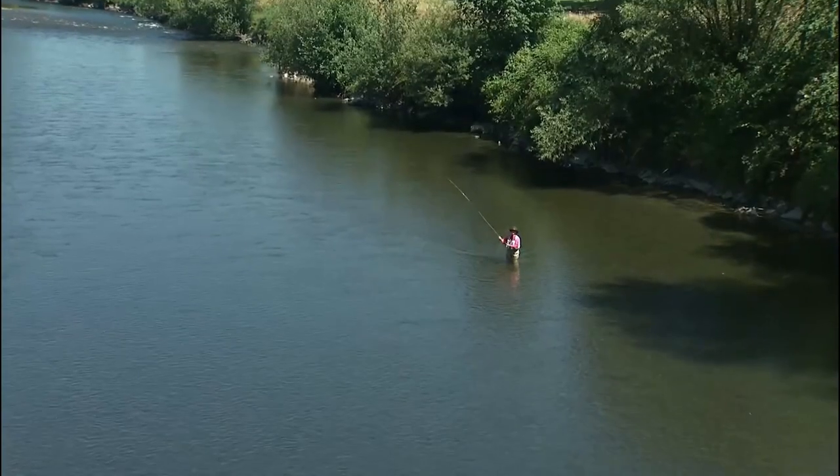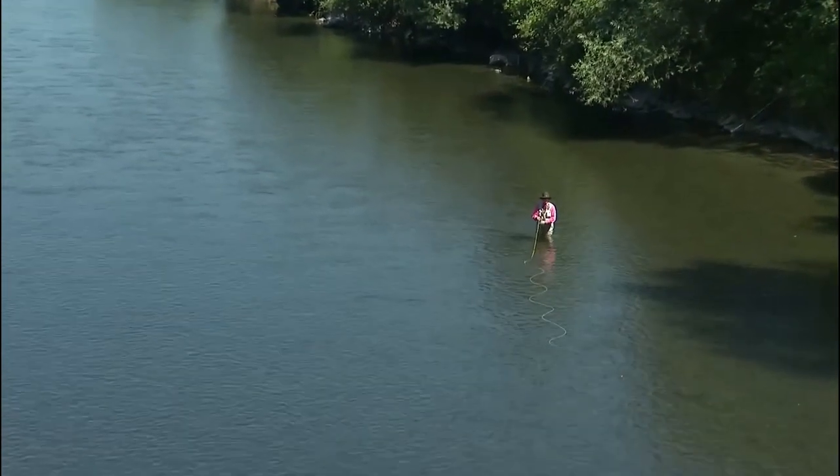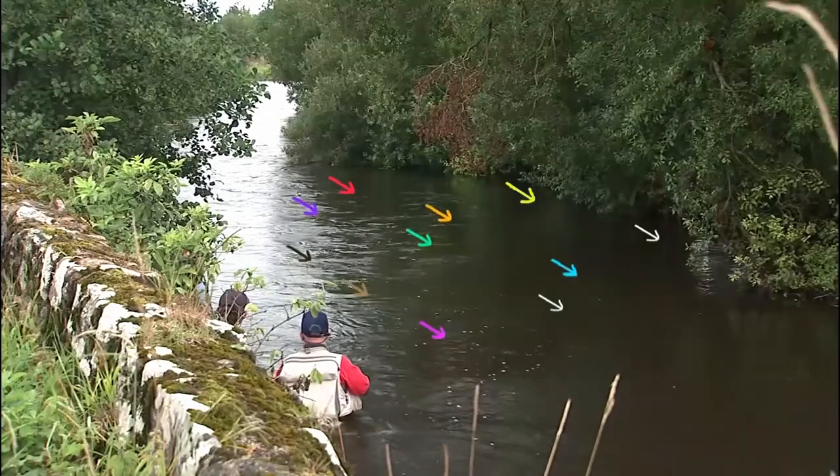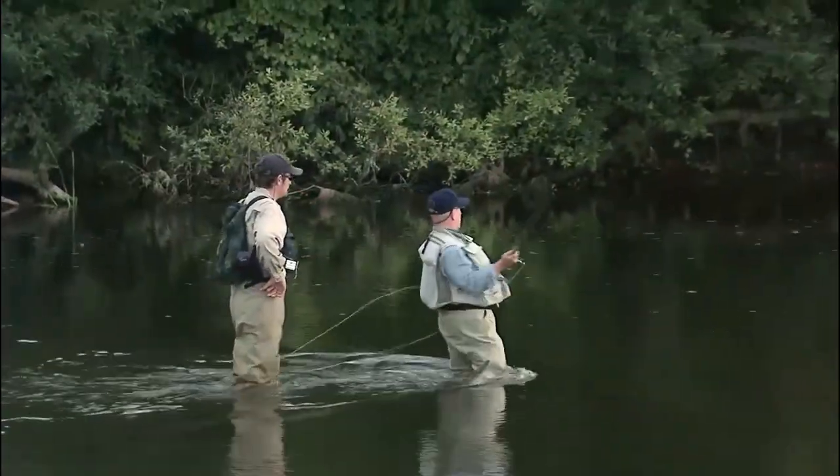This is a valuable cast in moving water like a river or a stream. If you cast straight across these currents with a tight line, your fly or nymph would most likely drag instantly.